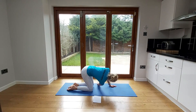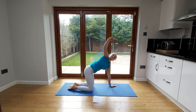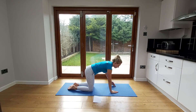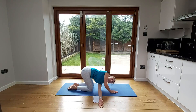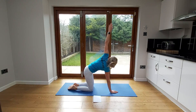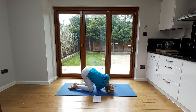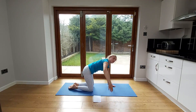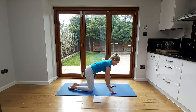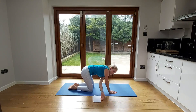Do the same on the other side — push that hand away towards the other side of the room, taking your head towards the mat, then bring that hand up, opening through your chest and pointing it towards the ceiling, then back down. Repeat this on each side. Each time you go into that stretch you might find you can go a little bit further, which is the idea. Just do one more on each side.